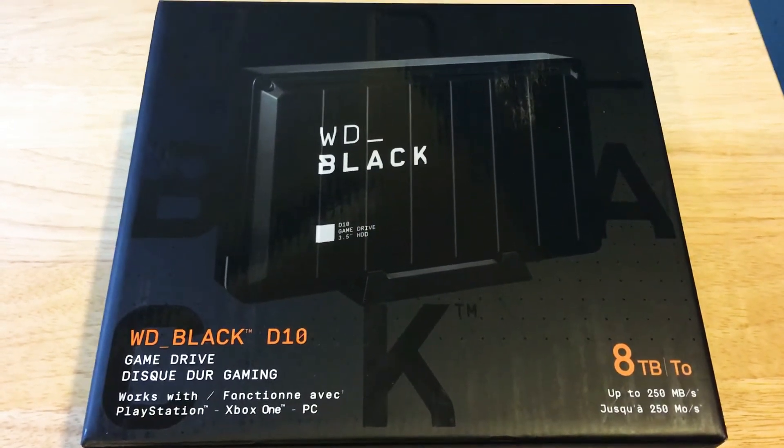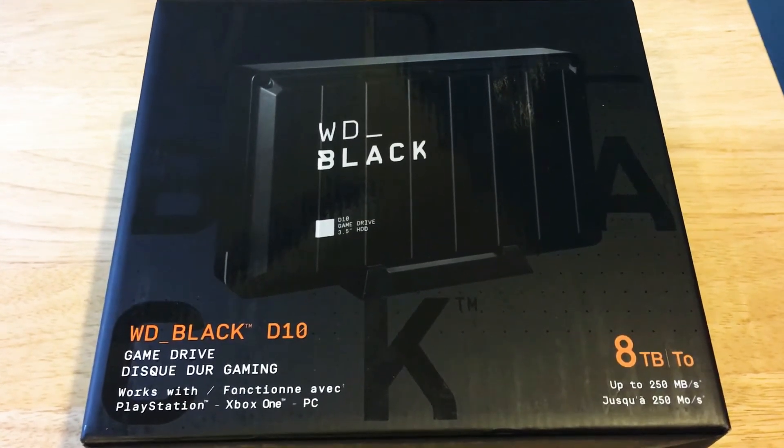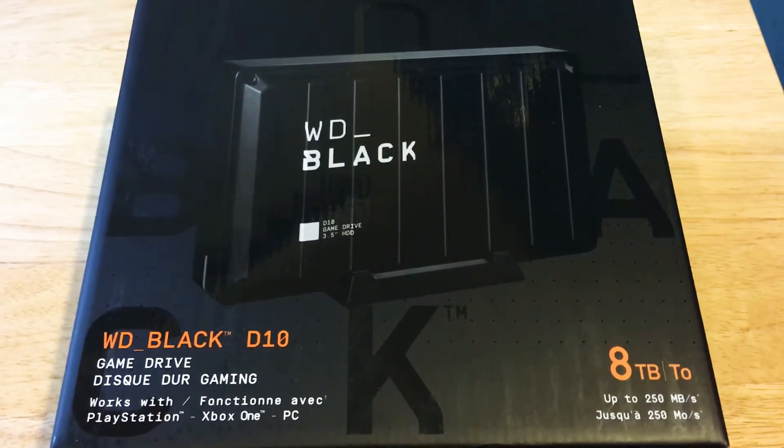Hello everyone, this is Chris Roshna, 24K on Twitter and 24K on Instagram. Today I'll be unboxing the WD Black D10. This is a game drive for your game systems. It works with the PlayStation and Xbox One and also your PC.